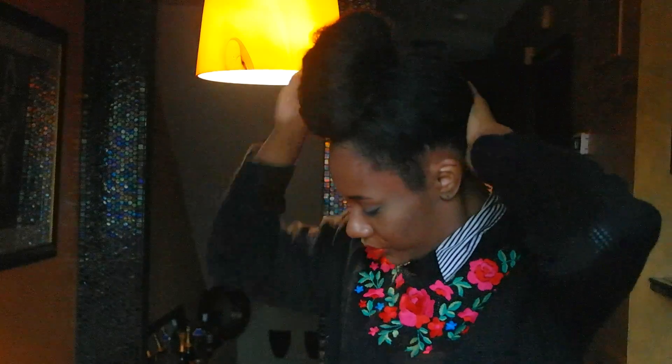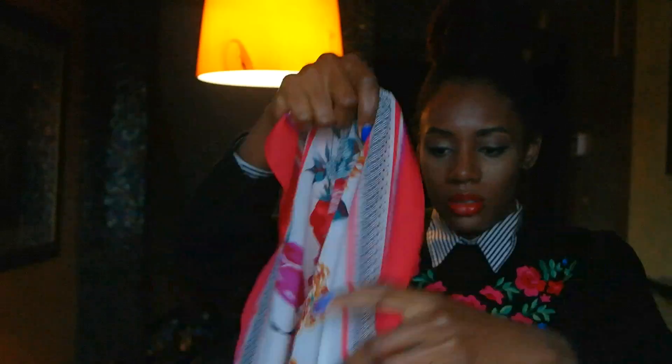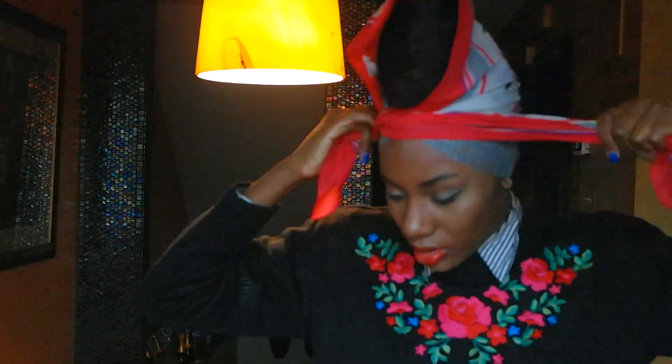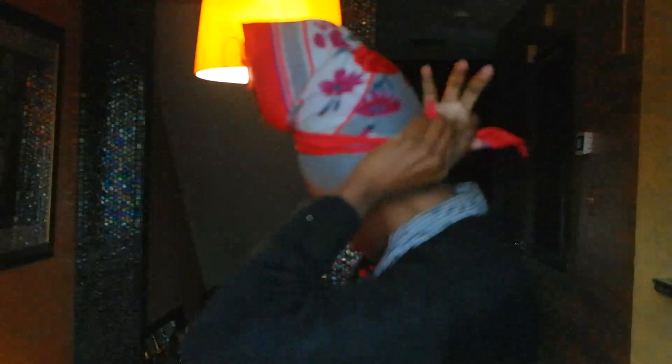For edges, take a little bit of the coconut oil hair dressing — literally about that much, which is almost nothing. Smooth back your edges. Take your scarf, triangle it up since this is a square one, take the long side of the triangle, put it at the nape of your neck, then tie it around and secure it in the back.